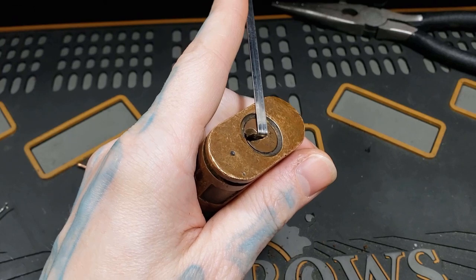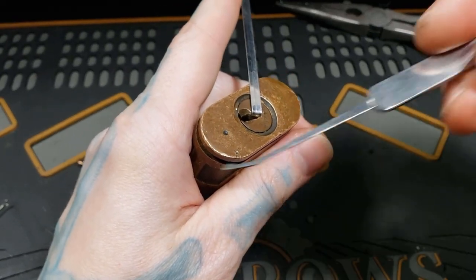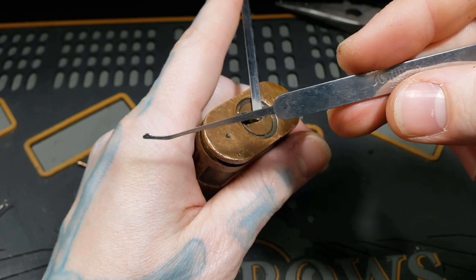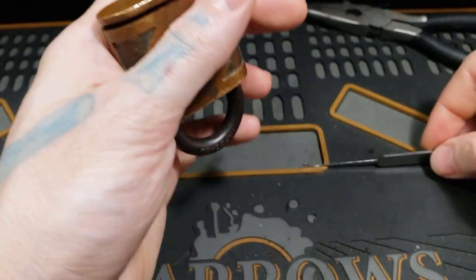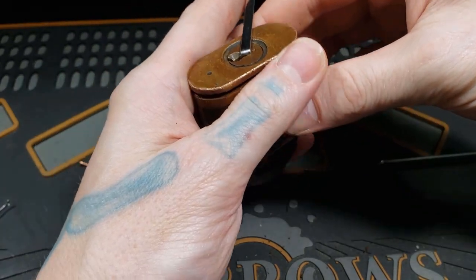All right, I'm back. I have it picked. I haven't finished fully turning it. I got it here with the Southord Offset Hybrid. I haven't finished the turn — I suspect the clasp will fall out. Let's find out.